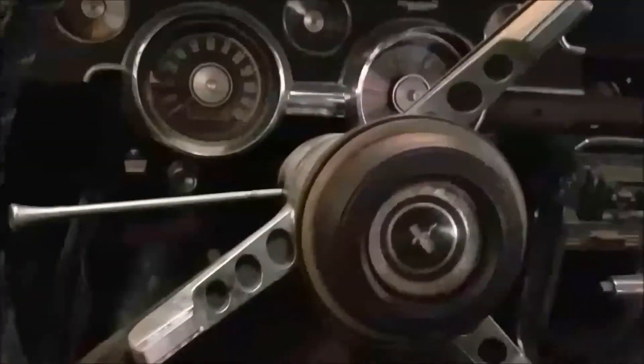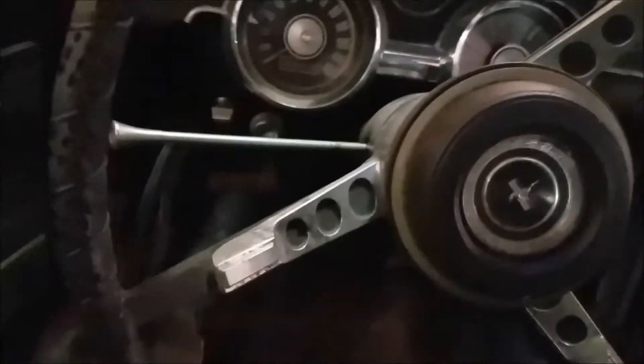I ripped the dash apart, took the HVAC stuff out, and started taking some of the interior dash pieces apart, so all of this has started to come out at one point. You can see the controls for the AC down there.